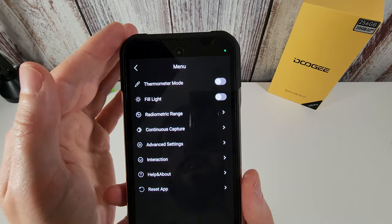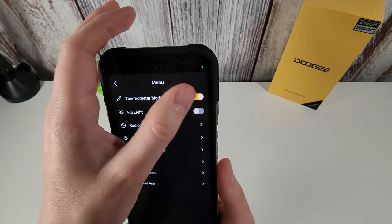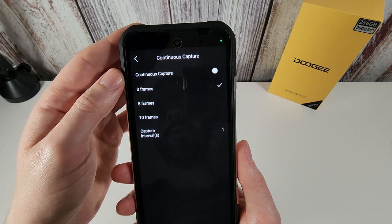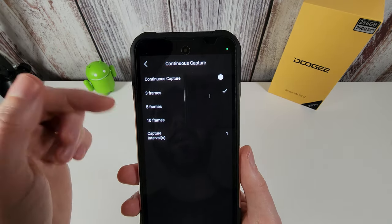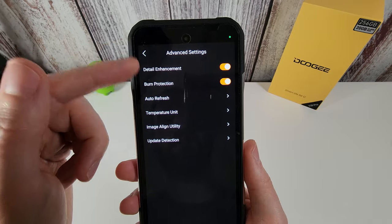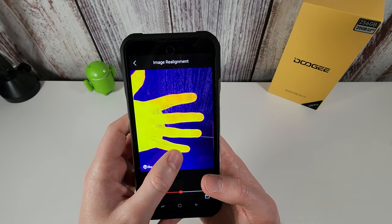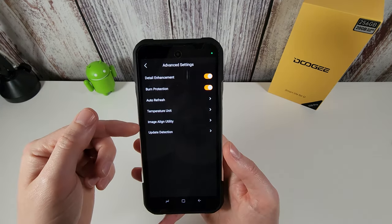In the app settings you can set thermometer mode for reading human temperatures, turn on fill LEDs, and set different temperature ranges. Continuous capture lets you set your phone up to continually capture temperature images over time. Advanced settings include switching between Celsius, Fahrenheit, or Kelvin, and an image alignment utility — you can take a picture and shift the thermal overlay to line it up with your hand, then save those settings. You can also rotate the image if needed.